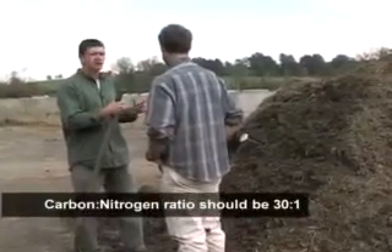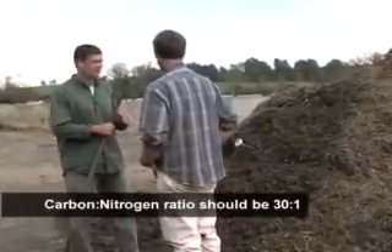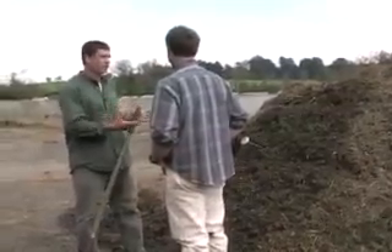By volume, maybe that's three brown parts to one green part. Your nitrogen-rich materials would be your manure, your fresh feed, and obviously your carcass.